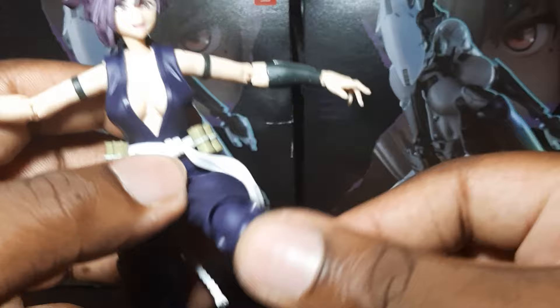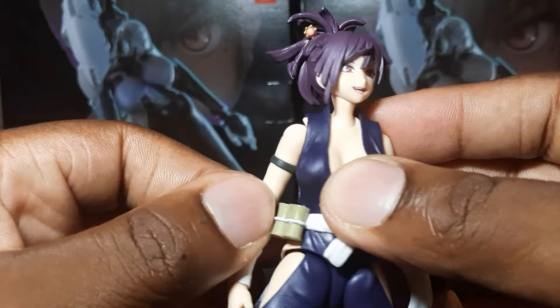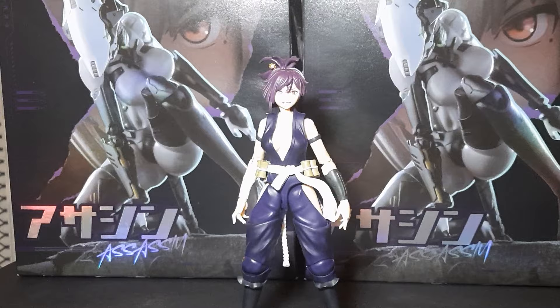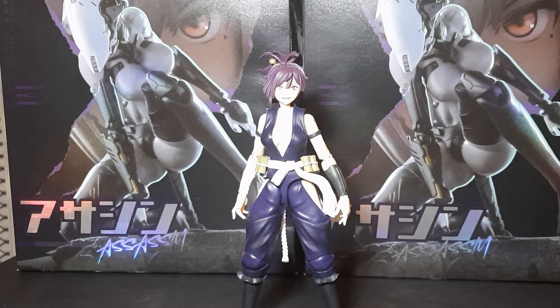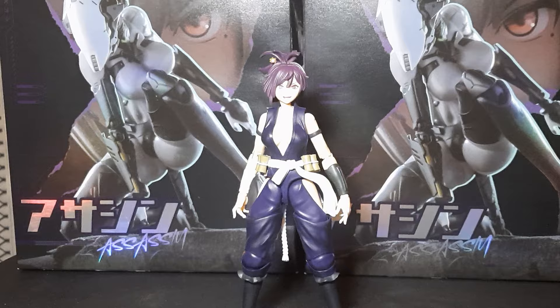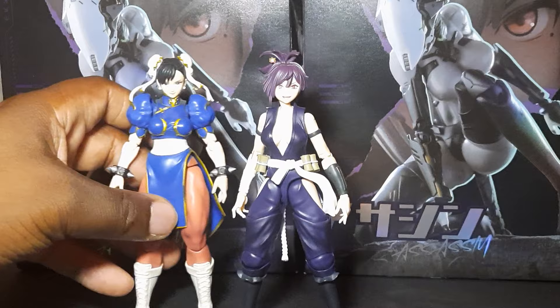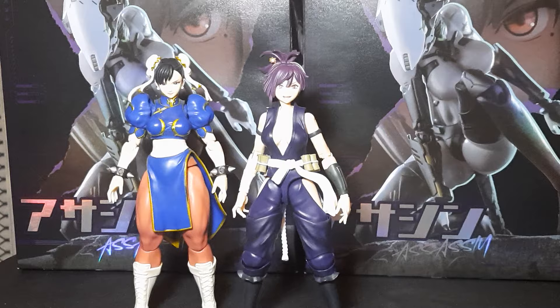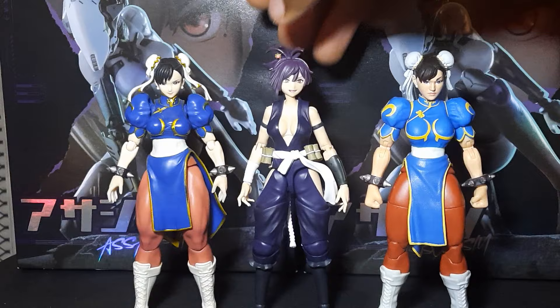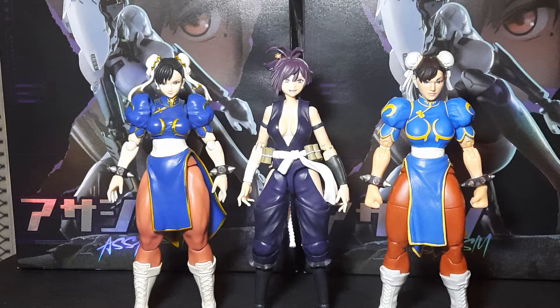That's pretty much all the accessories and all the articulation. She is a pretty dope figure — a great kunoichi waifu if you want a ninja girl in your collection. For size comparison, I'll throw in SH FigArts Chun-Li and Jada Toys Chun-Li so you can see the height differences. She's about the same height as SH FigArts Chun-Li, which — like I said — this body is great for an Ibuki, and that's mainly why I kind of got it.